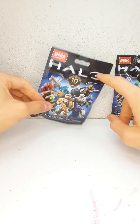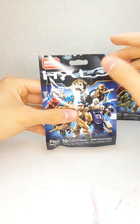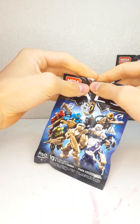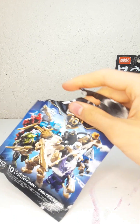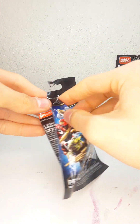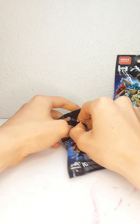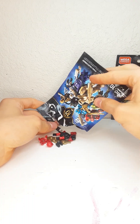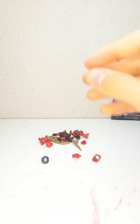Now the ones we're really here for are the 10th anniversary bags. I'm just going to open this one — hopefully it's that elite. Another one? You've got to be kidding me.